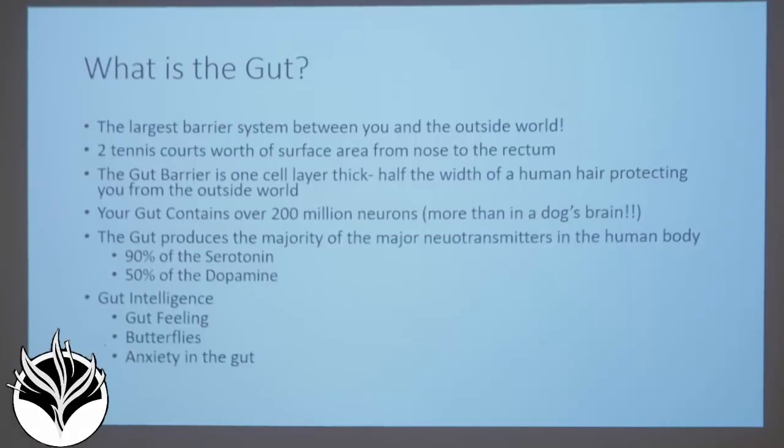That gut lining is tiny, it is precious, and it is our self-identity at the cell level. Without that barrier, our immune system right behind it becomes totally confused — what's outside, what's inside — and we get chronic inflammation and autoimmune disease, where we start attacking our own body and destroy our thyroid. A study in the Division of Endocrinology at UVA found that 1 in 4 girls in the United States in 2002 already had antibodies to her thyroid at age 12. Your gut contains over 200 million neurons — more than a dog's brain.